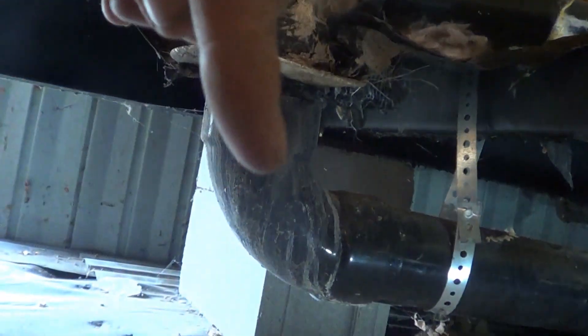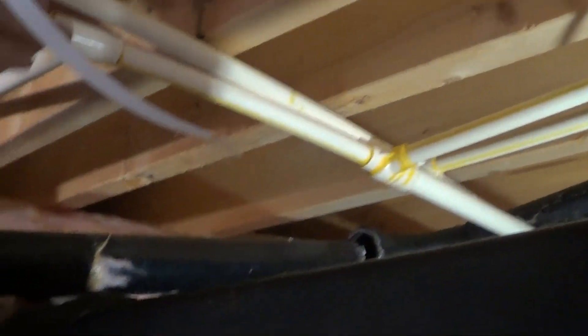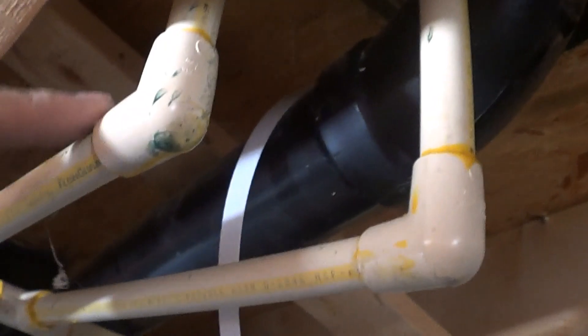You can also see the same thing with the supply piping — here's some CPVC. All of this right here kind of runs along the floor joists and spreads out from a main central point. So this is going to go over and feed the toilet, here are a couple that go over and feed a sink, and this one here goes over and feeds the shower.